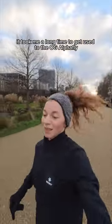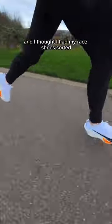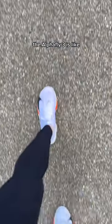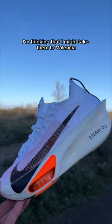It took me a long time to get used to the OG Alphafly, but these are a different story. I thought I had my shoes sorted for this weekend, but after getting a taste of what running in the Alphafly 3 is like, I'm thinking I might take them to Valencia.